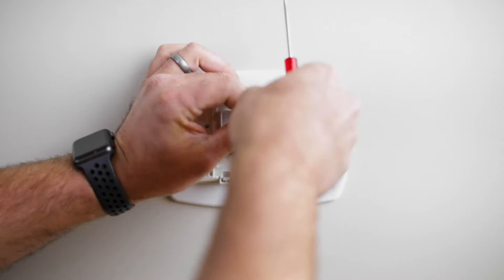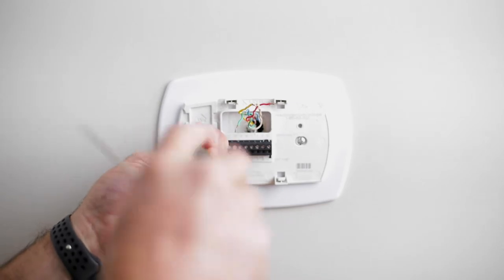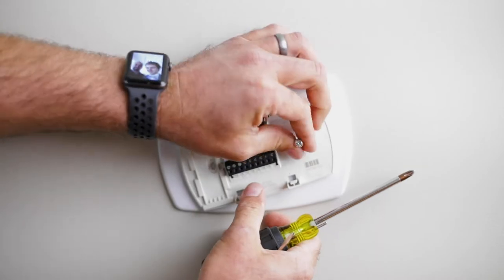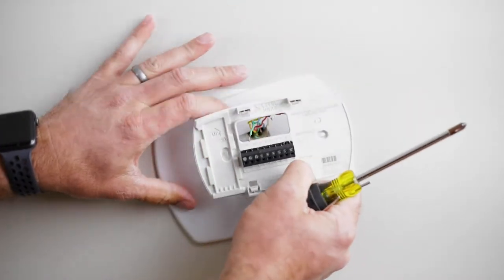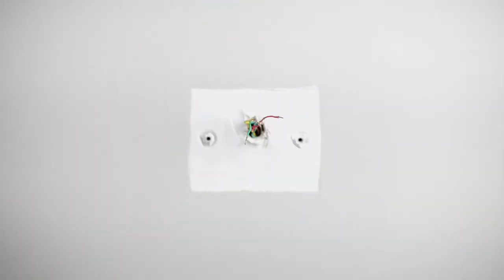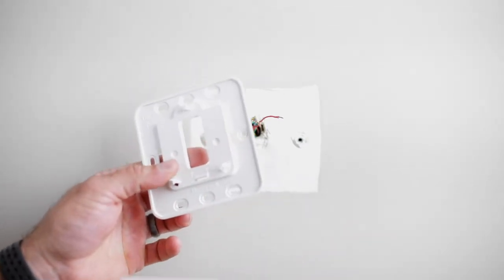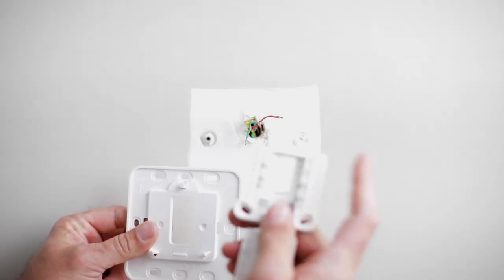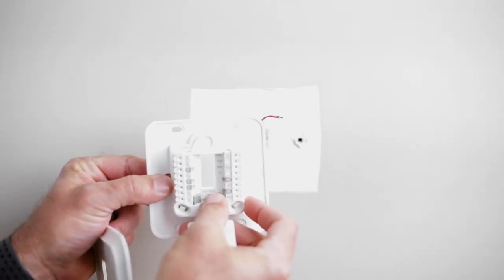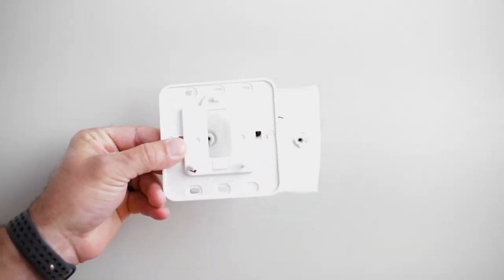Now with all the wires disconnected, we can begin to remove the screws from the base plate. Now with our screws removed, we can remove the old base plate. In this instance there's also a back cover plate. I'm going to show you the pieces that are in the packaging. You have a base plate and then a wiring connector terminal — it will snap together like this once we get everything wired in. Then we have a trim ring that snaps right over the plate.